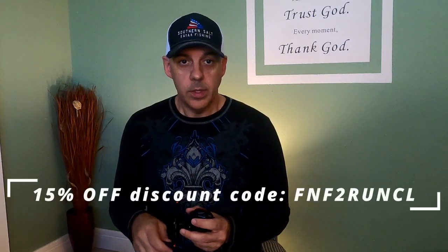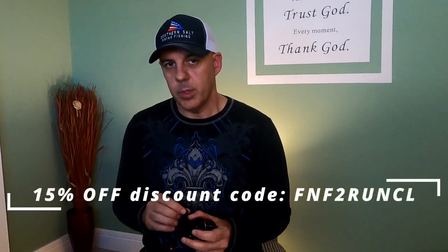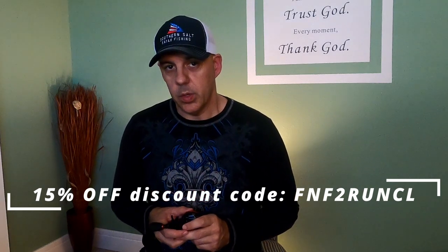This reel is retailing right now at $54.99. You can find it on Runkle's website, which will be in the description below, and you can also find it on Amazon — I'll link both. There's an Amazon affiliate link and I'm also going to have a discount code on screen and in the description below for your use.